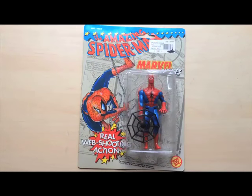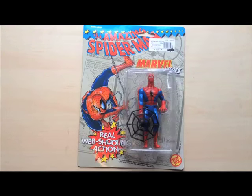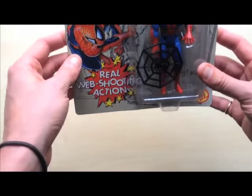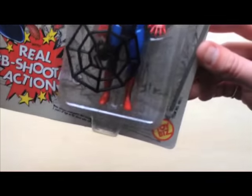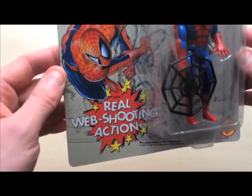They don't always come off clean, so I'm filming this to see if it comes off nice and easy or not. For your information, this is the Amazing Spider-Man Marvel Heroes Toy Biz Spider-Man with real web shooting action.